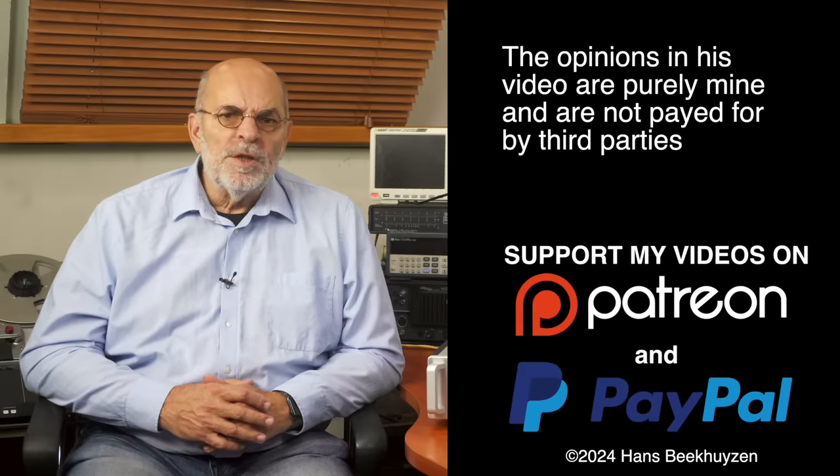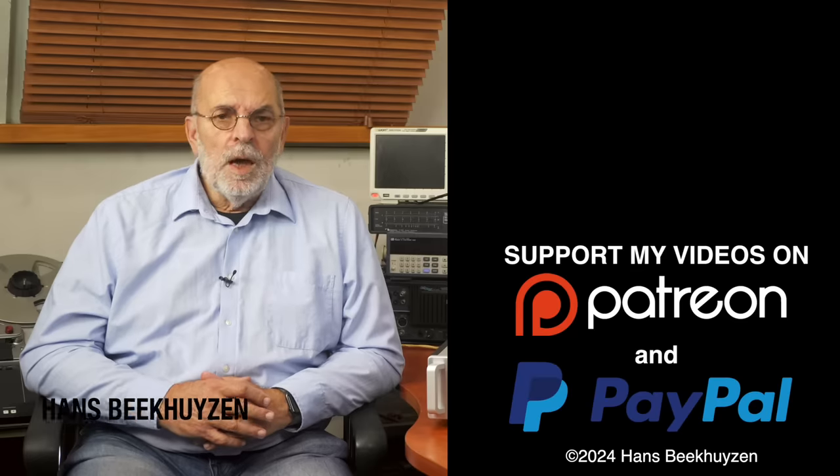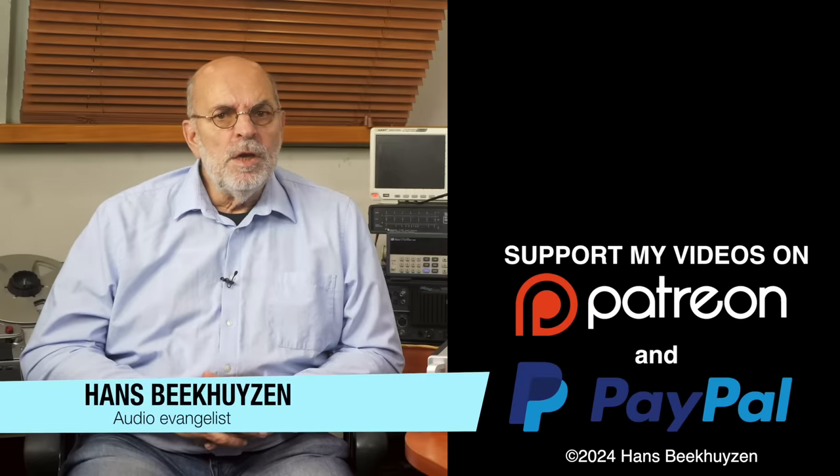And on that bombshell we come to the end of this video. There will be a new video next week, so subscribe to this channel or follow me on Patreon, Facebook, LinkedIn or Instagram to stay informed. Help me reach even more people by giving this video a thumbs up or linking to it on social media — it is much appreciated. Many thanks to those viewers that support this channel financially; it keeps me independent and lets me improve the channel further. If that makes you feel like supporting my work too, the links are in the comments below. I'm Hans Beekhuyzen, thank you for watching and see you next week. Whatever you do, enjoy the music.